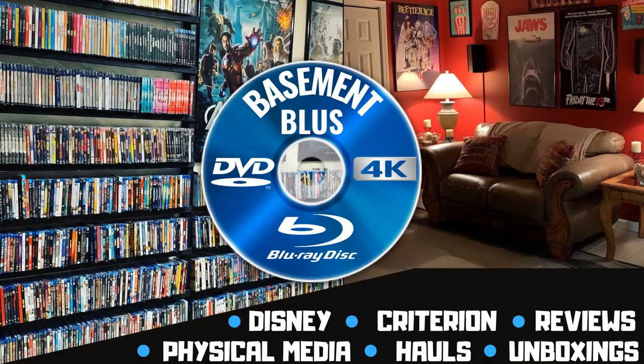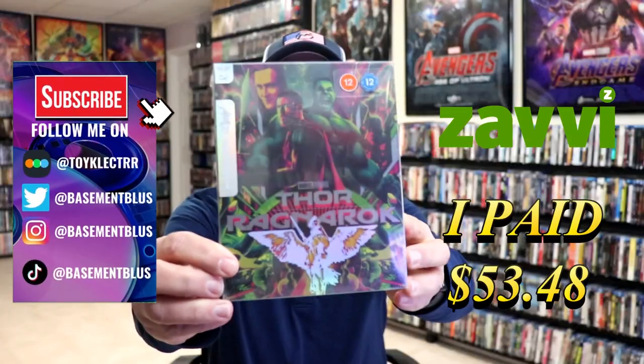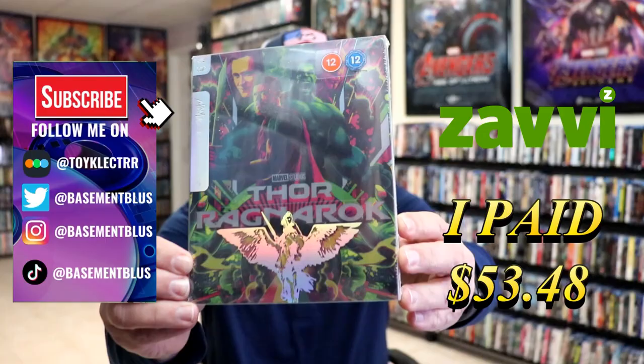Hey, Tony here. Today I'm going to do an unwrapping of the Xavi-exclusive 4K Mondo stillbook for Thor Ragnarok. So stick around. So I've received my order for Thor Ragnarok. This right here is a Xavi-exclusive Mondo stillbook.